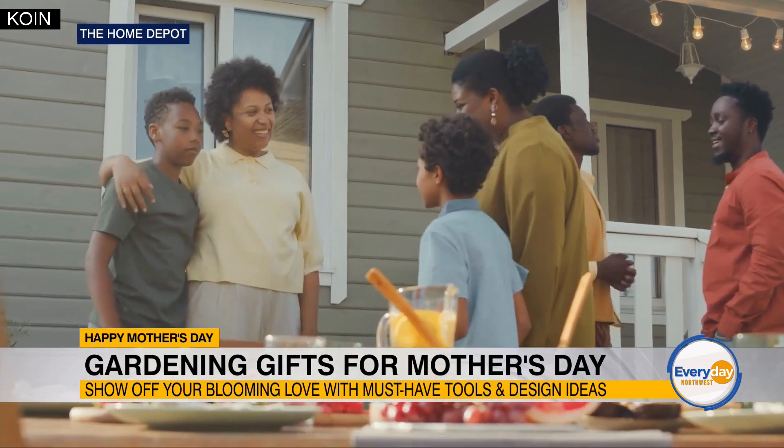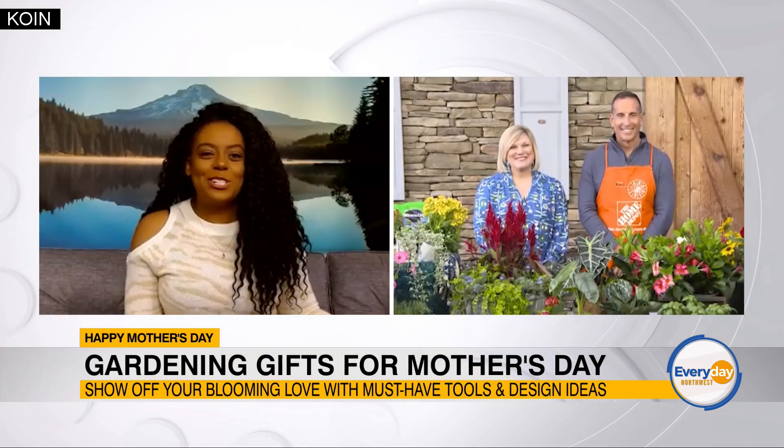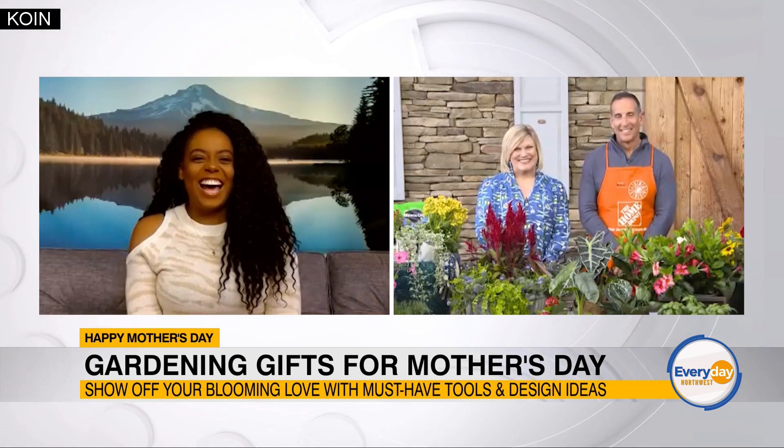That is such a good suggestion because my mom will never tell us straight out exactly what she wants, no matter how hard we ask. Yes, that's a very typical problem.